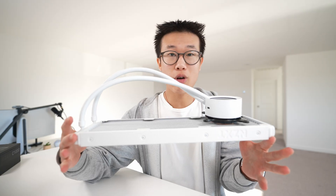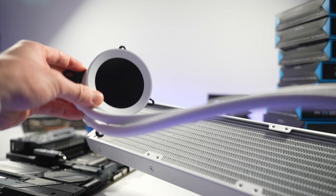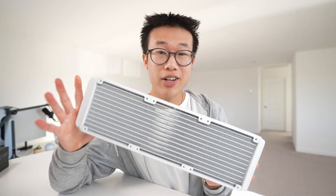For the cooler, we're going to go with the NZXT Kraken Z73. It features a 360 millimeter radiator and a customizable LCD display on the pump block, which honestly is my favorite part. All this surface area will offer extra thermal headroom, which we will need for this build.